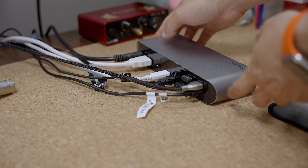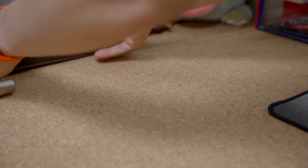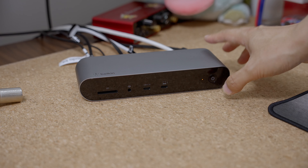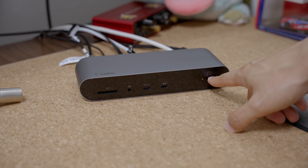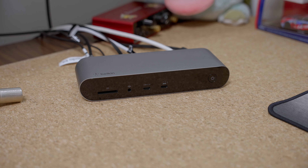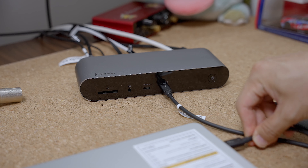And then you want to plug in the power. That's it — you can populate as many ports as you want. I'm currently using almost all ports on the back side. I also have to say that this dock has a power button here so you can turn it on and off very easily. Then when you are done, you connect your dock to your laptop.